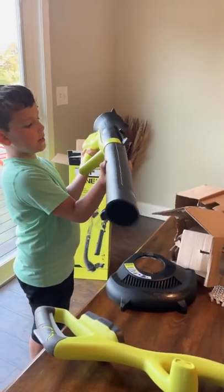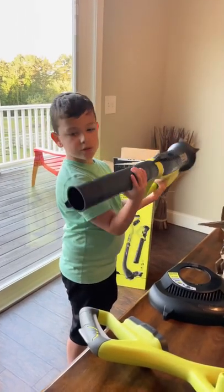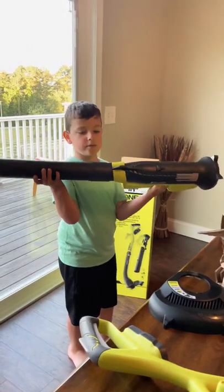And this is how you put it in. I'm sure. That's how it's supposed to be.